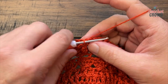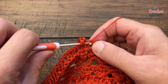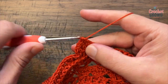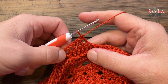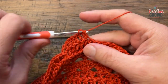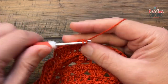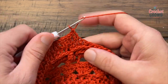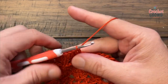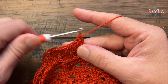Round twenty-three: chain up three — that counts as one double crochet — and double crochet into the next five stitches: 1, 2, 3, 4 and 5. With the chain three and those five, that gives you the number six. Then do two double crochets into the next stitch. Your repeat pattern going around: six double crochets in a row — 1, 2, 3, 4, 5 and 6 — then two double crochets into the next. Do that all the way around for number twenty-three.